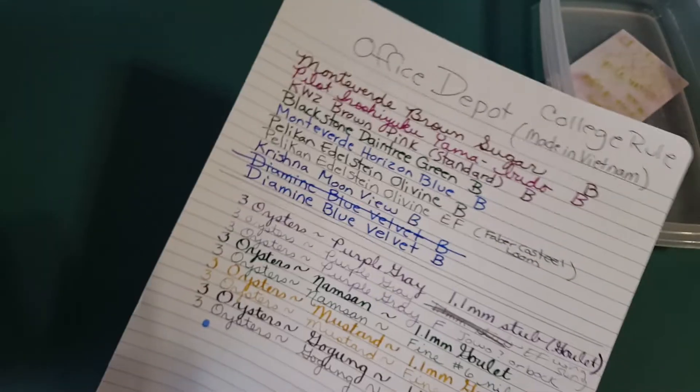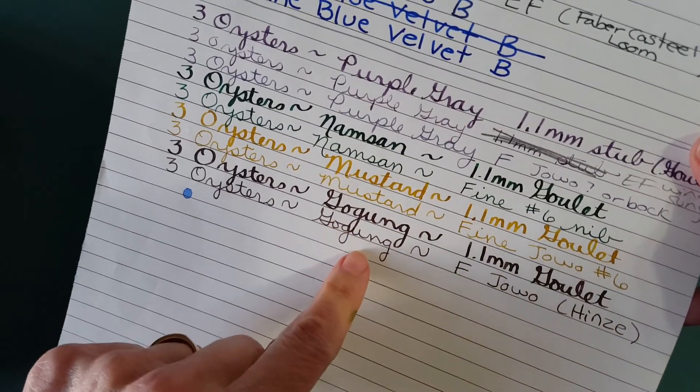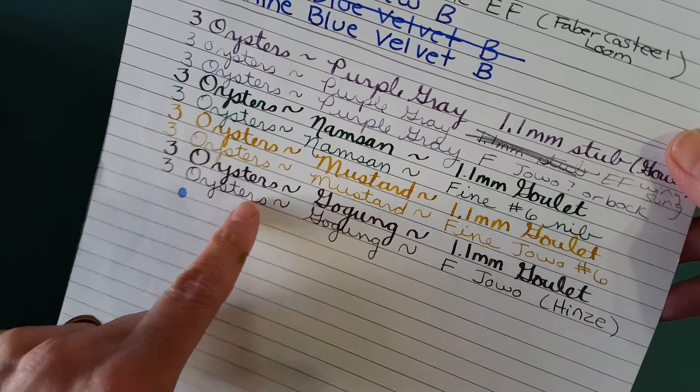Here's Office Depot college-ruled paper, and once again it really shows up well in both nibs, no problem. Let's make sure it didn't bleed through — no bleed-through at all, and that's a stub nib, so that's very good.